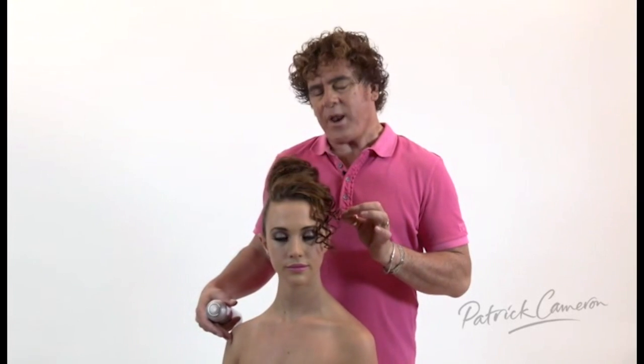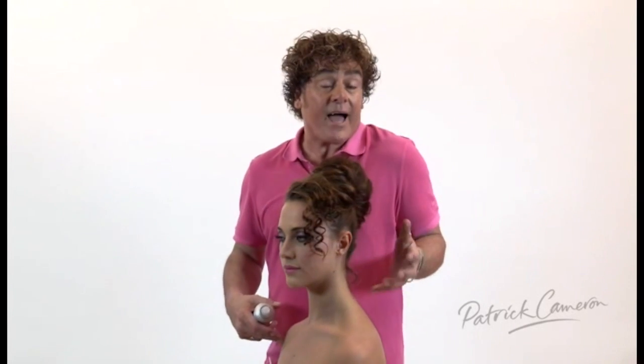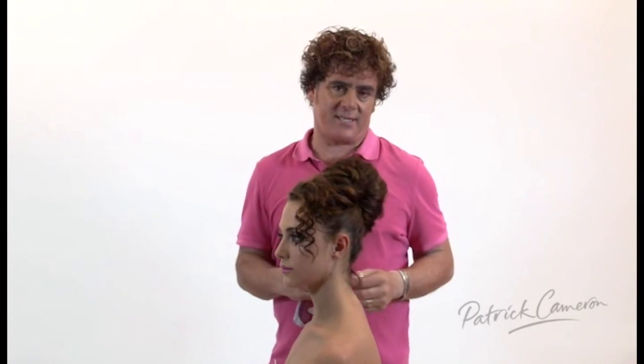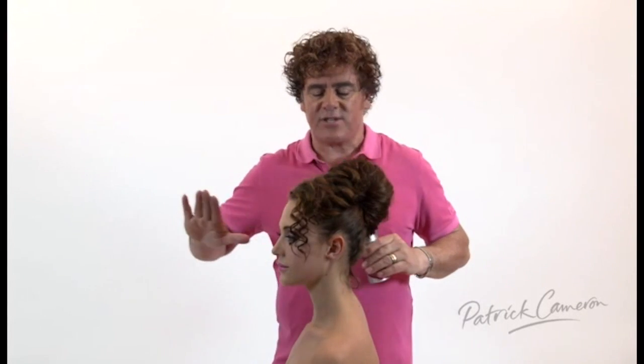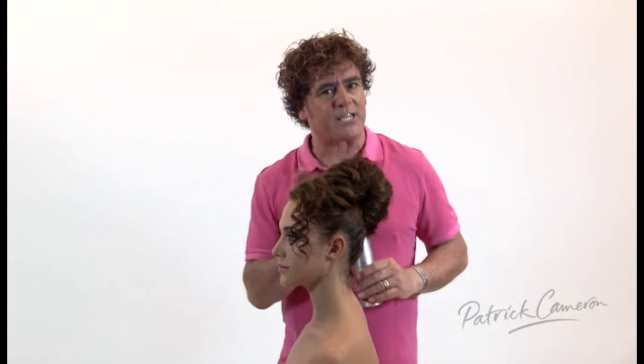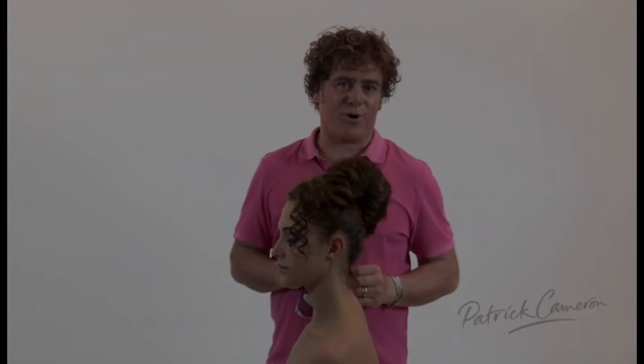Now there are a few little interesting points that I want to point out here. When I'm working with curly hair, I like to have a rawness to the hair. So any fluffy, fly-away pieces that you can see here — don't try and get rid of them. So often I see hairdressers trying to use lots of product to bring all of the hair into perfect control.